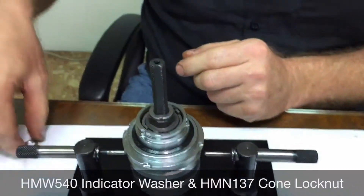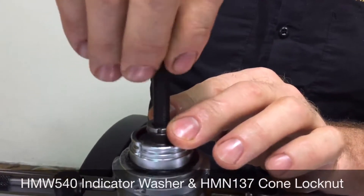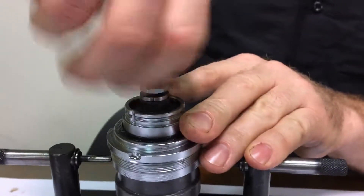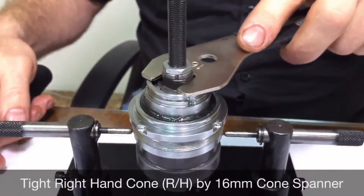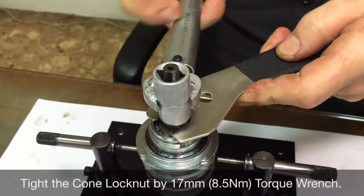Then install the indicator washer and the lock nut, which is 3.2 millimeters thick. Hold the right-hand cone with a 16 millimeter cone wrench and tighten the lock nut to 8.5 newton meters.